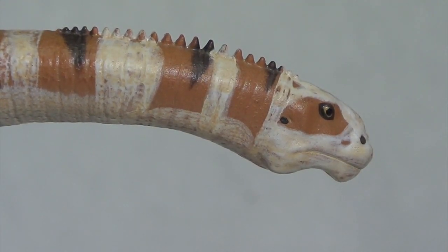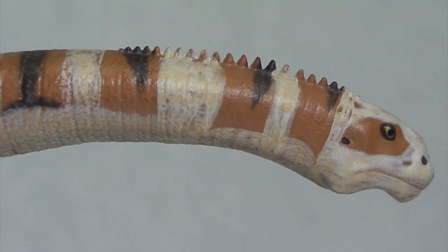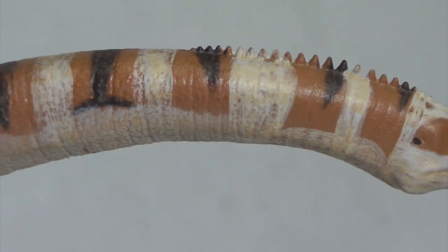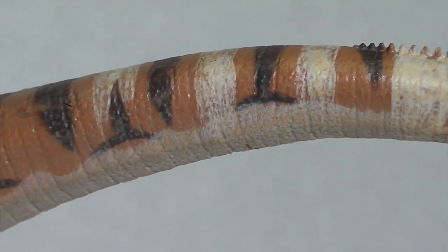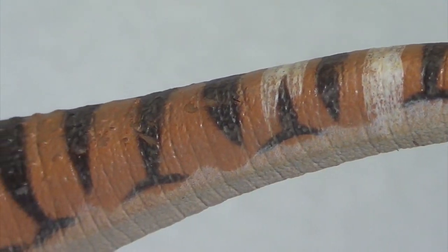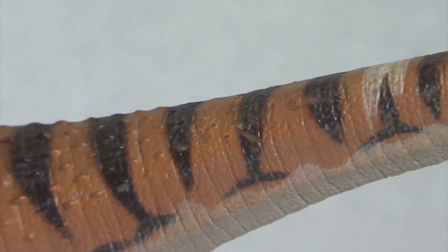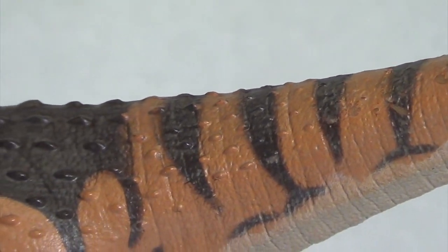Going down the neck, you have got lovely neck spines that start just behind the skull and continue a very short distance down. You've also got lovely subtle texturing, wrinkles, and striations running all the way down the neck, and just before the base of the neck you start to see those little osteoderms and scoots that have been sculpted in.